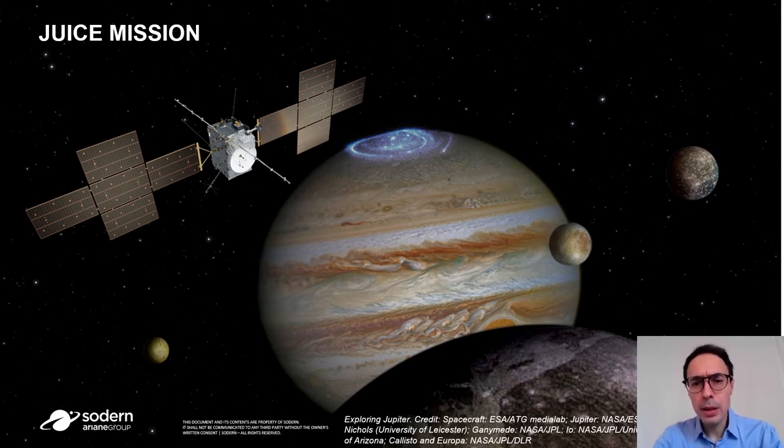When it arrives, it will orbit around Jupiter and perform several flybys around the moons. For that, it will need to know the exact position of the moon with regard to our inertial reference frame, and that's the role of the NAF-CAM.